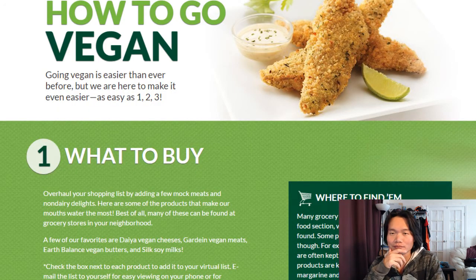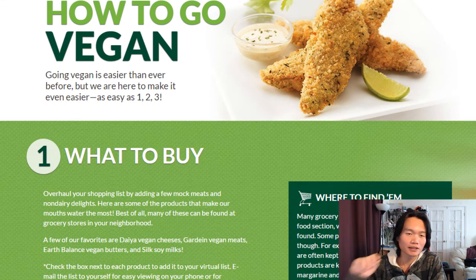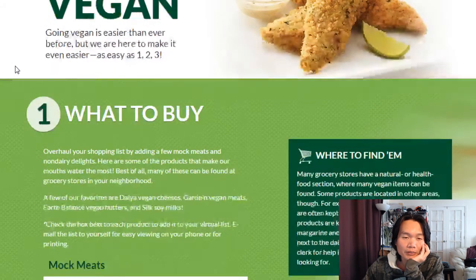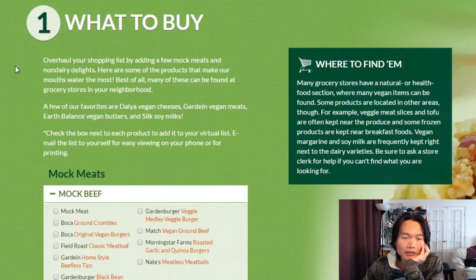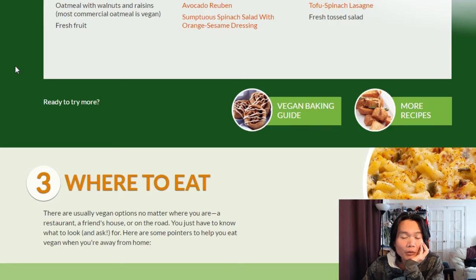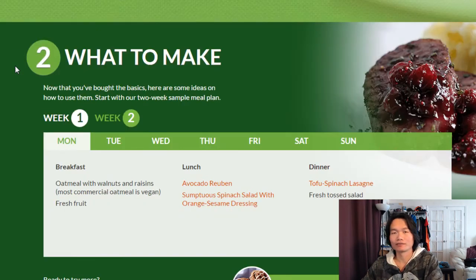And while you're doing that, why don't you check out how to go vegan? It's pretty easy as well. Go to PETA's website and check out how to go vegan — pretty simple: one, two, three. What to buy, what to make, and where to eat.